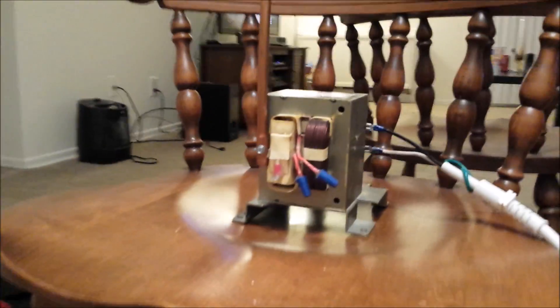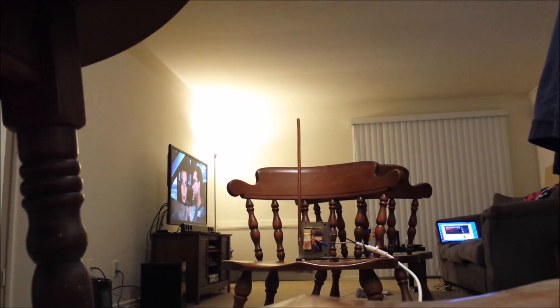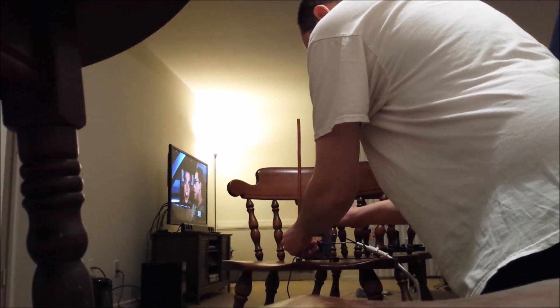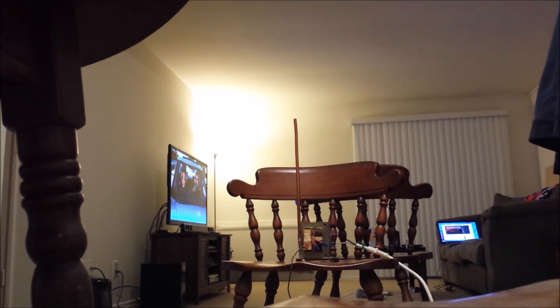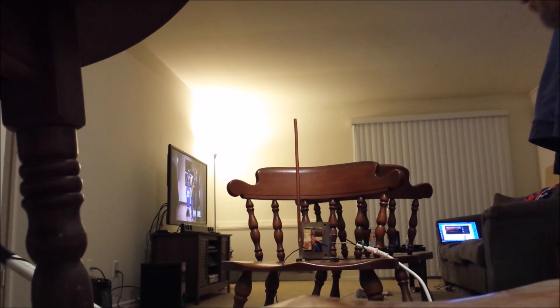All right, one more quick try here. I added a little antenna there to prevent the arc from touching the windings. We'll see what that works out to be like. Okay, let's try this one more time. Plug in our lead here. Plugging in transformer — transformer is live.